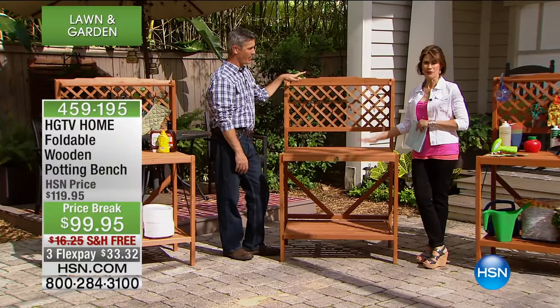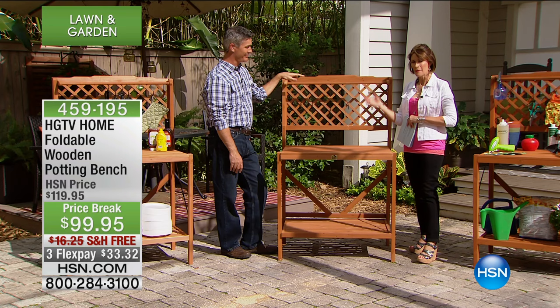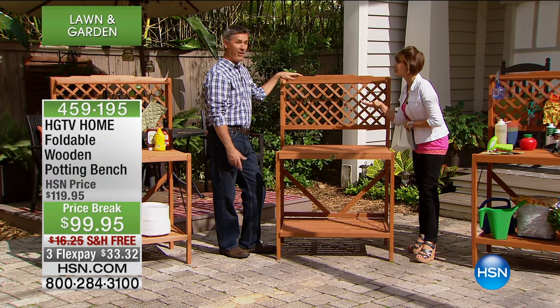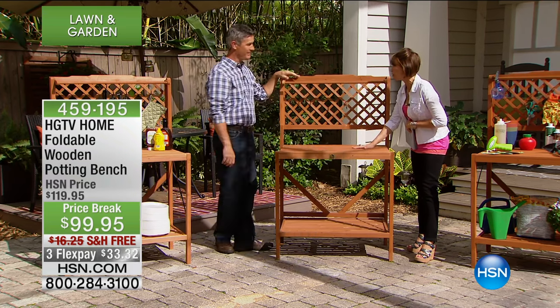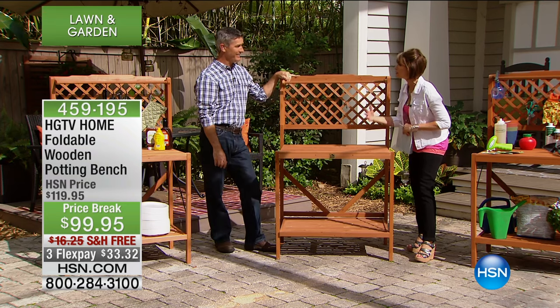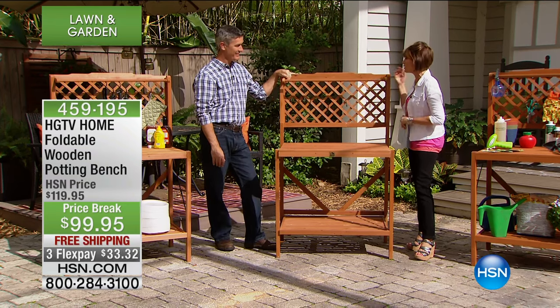Looking at this bench, if you love it and think it's such a great, pretty piece — that's just half the story. It is a great, beautiful wooden piece. I love things that are flexible, and that's what's great about this. You can use this so many different ways.